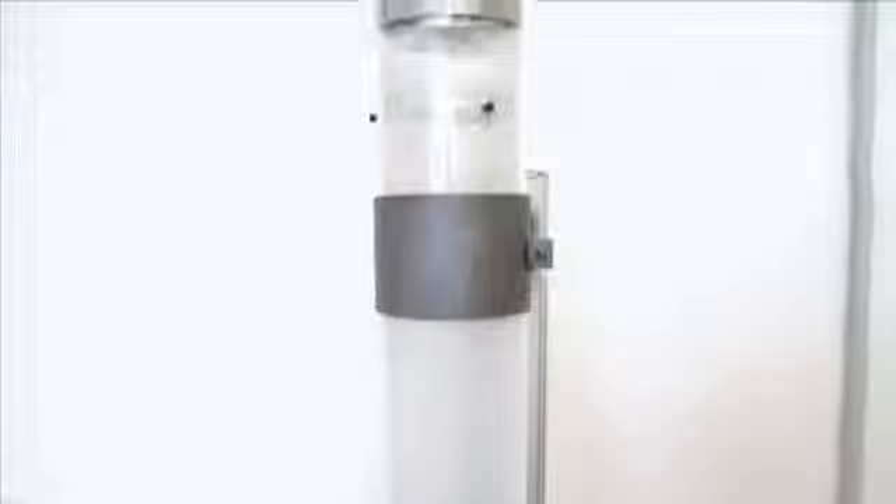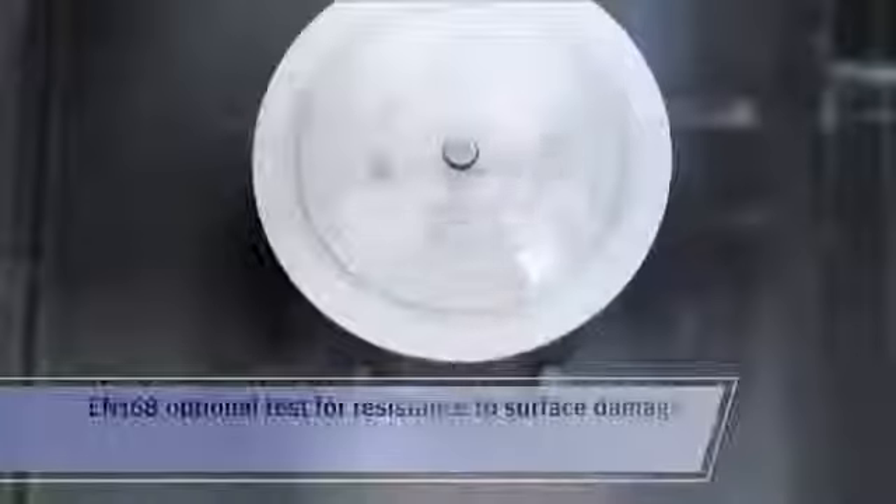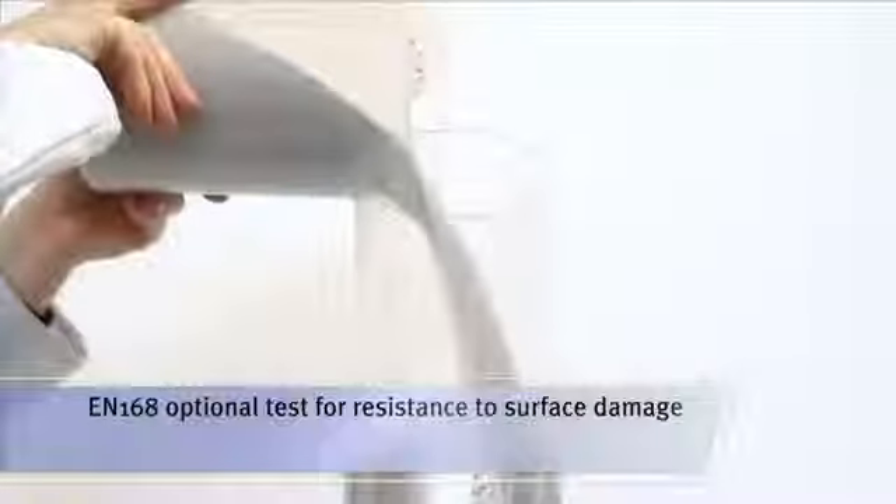The condition of the lens surface is critical to the performance of any safety spectacle. Here you can see demonstrated the optional EN168 test for the resistance to surface damage, where sand is trickled onto a revolving lens.